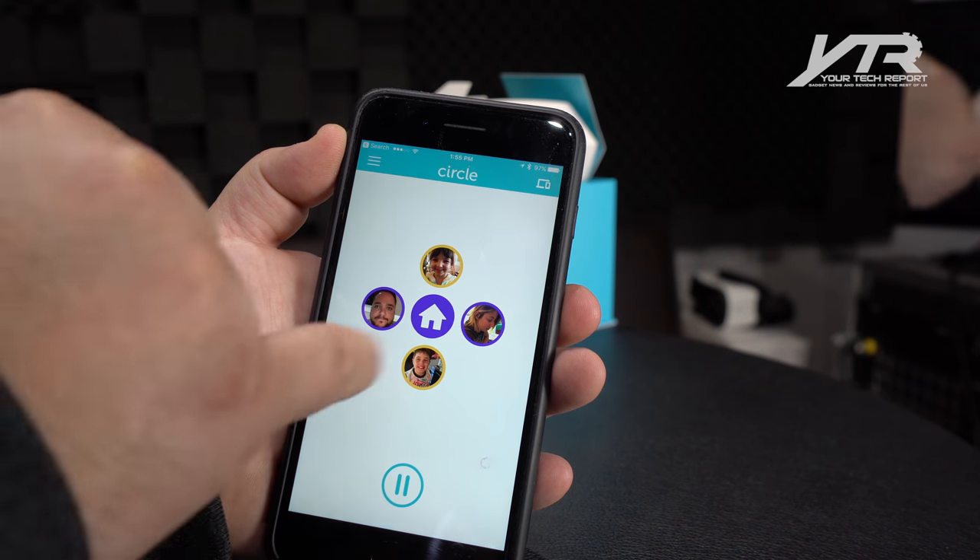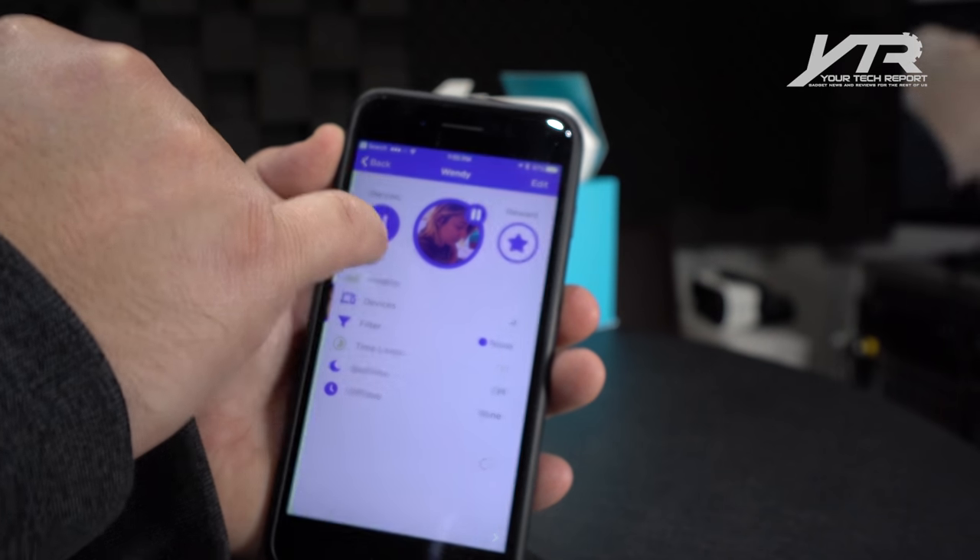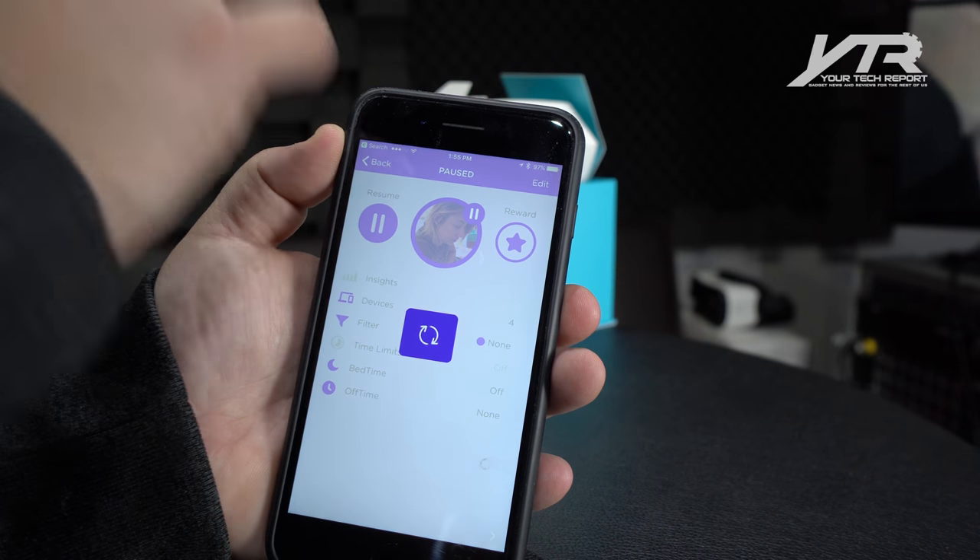You can go back and forth to different people in your family, and you can, for example, pause their entire internet usage and unpause it when you want to give them access back to the internet afterwards — which is pretty cool.